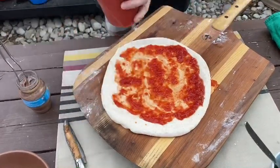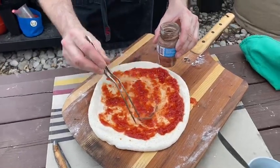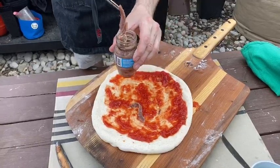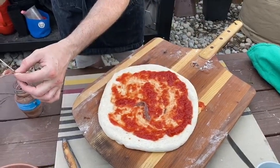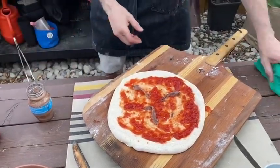Got these beautiful anchovies here. We're just gonna put a couple of anchovies on this pizza — start with three: one, two, three — and we're gonna slide this in the oven.